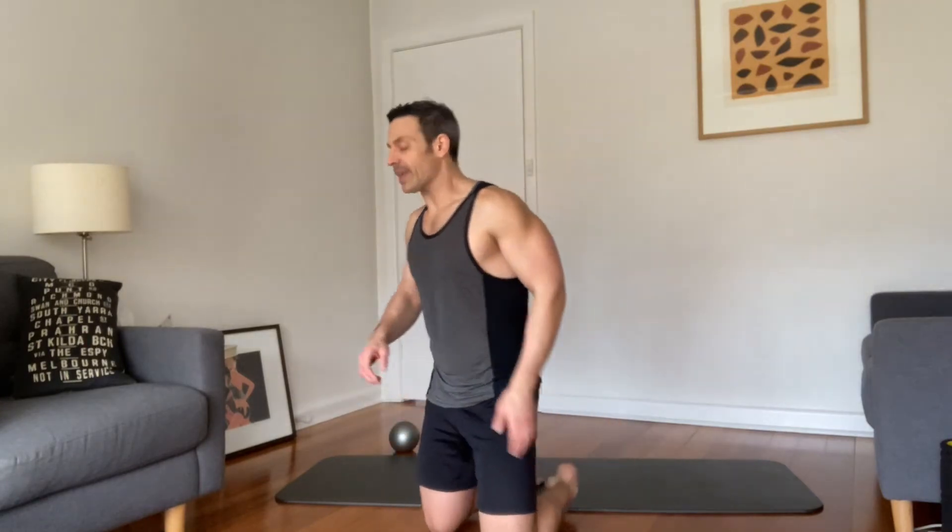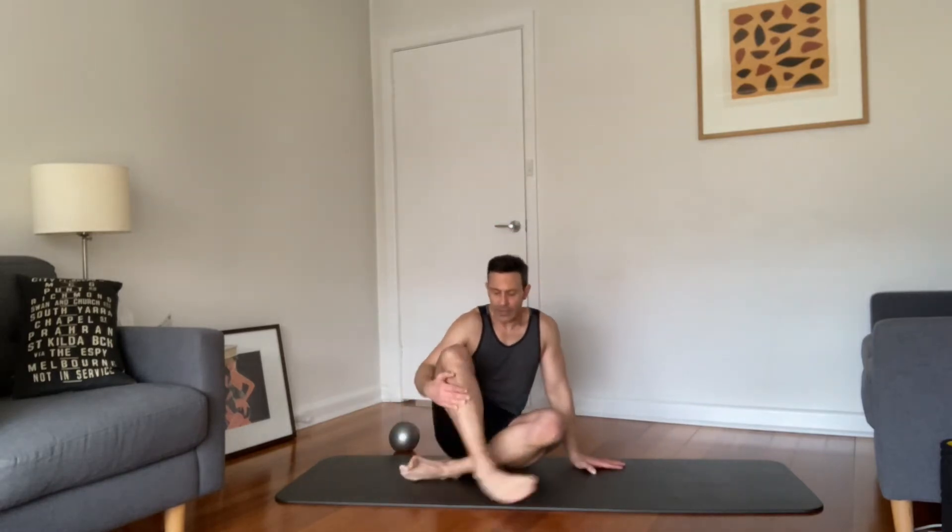First we're gonna come back onto the mat. Join me on the mat, let's go ahead and just start breathing. We're gonna sit cross-legged first. A couple of breaths, sit naturally tall, and then just close down the eyes. Let's start the breath.